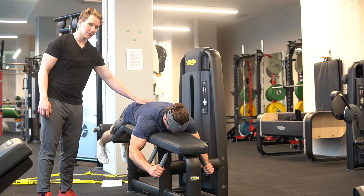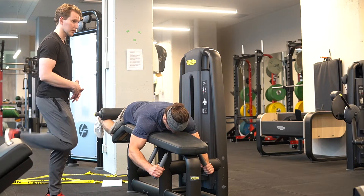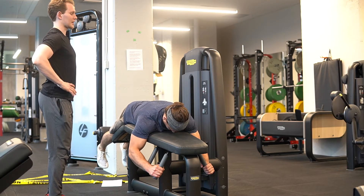We don't want any range to occur at the lower back. Think about flexing the knee as much as we can, or kicking the heel towards the butt as much as we can, without any range occurring or the back dipping into an extended position.